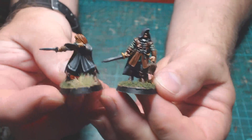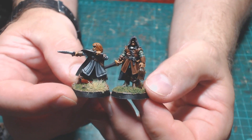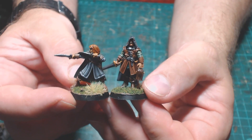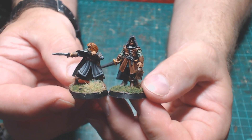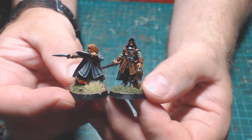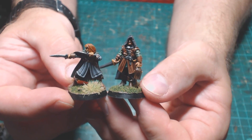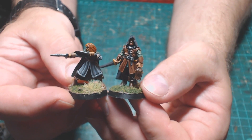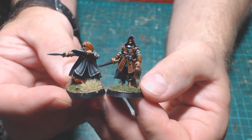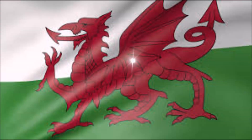All in all, my opinion is these are really nice miniatures. If you're looking for a ranger or two to put in a game, they're definitely worth getting. If you liked this video please leave a like, and feel free to leave a comment below — I answer every comment on my videos. If you want to see more, subscribe, and I would appreciate that very much. Until next time, goodbye from Welsh Miniature Board Gamer.